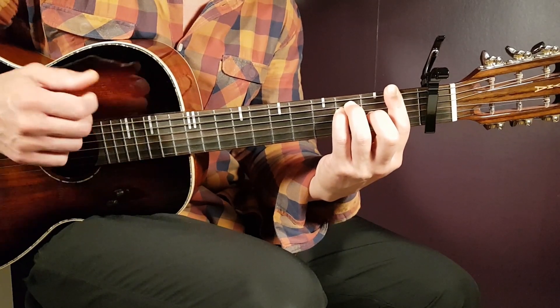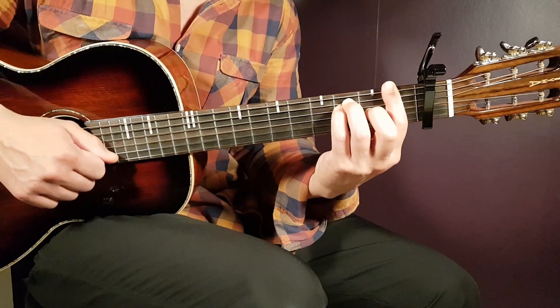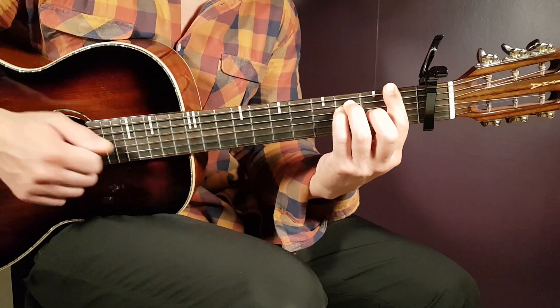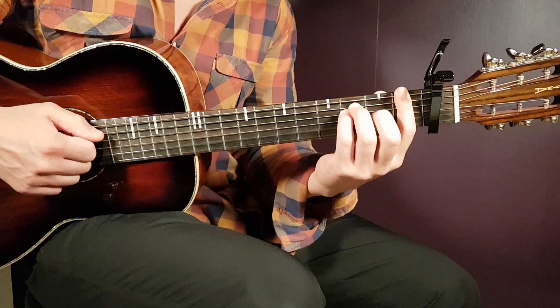So: down, up, clap, up. A couple of rounds and you get the rhythm here.